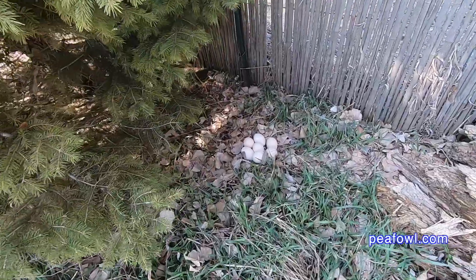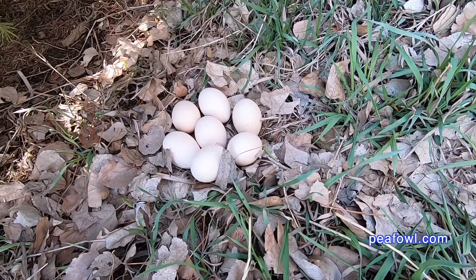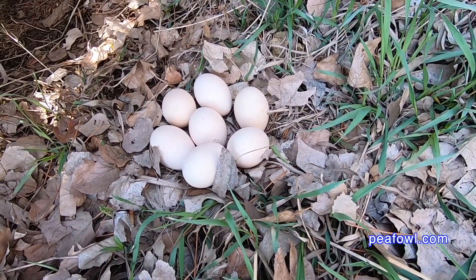I probably would have left the eggs there because the peahen probably wasn't done laying her set of eggs. Usually they lay between two to six eggs, sometimes eight eggs, and then they sit on them, and in 28 days they'll hatch out and they'll be beautiful peacocks.